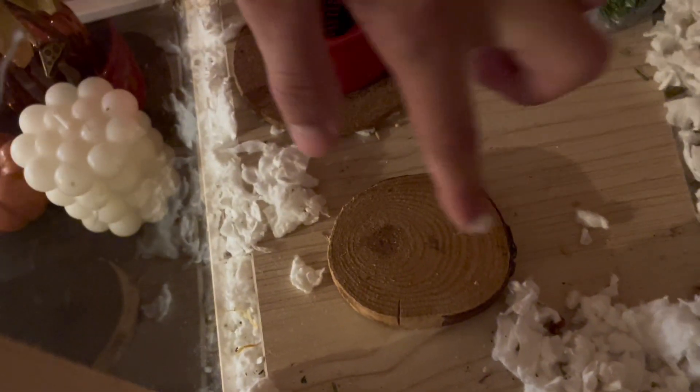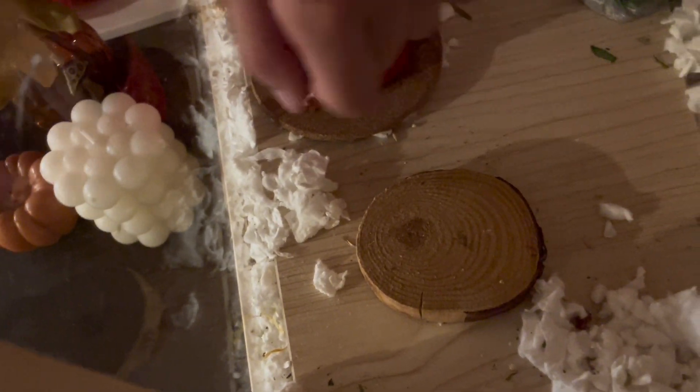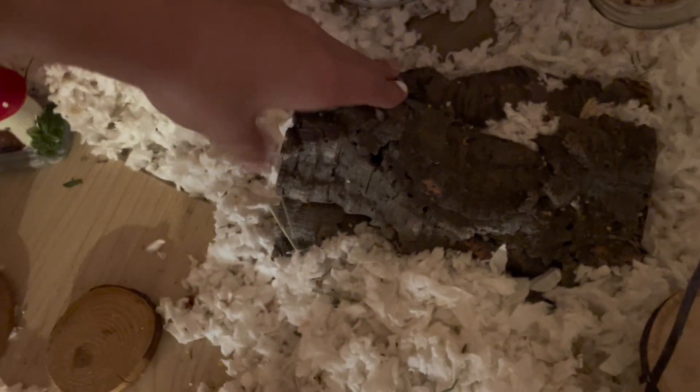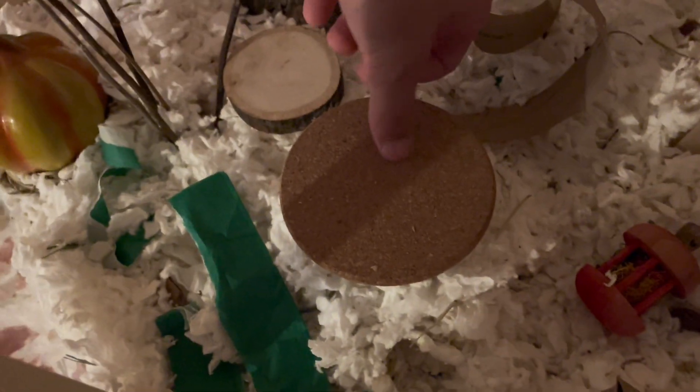We have a little wood slit right here, and it's cute and fallish — kind of woodsy. He also has this cork log; he has this in all year round. Another little pumpkin, and there is seagrass under this pumpkin as well. And some organic apple branches.